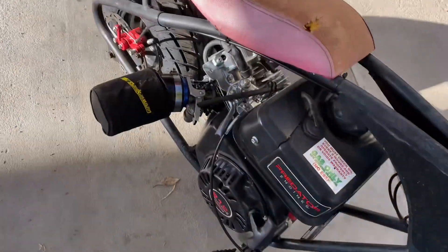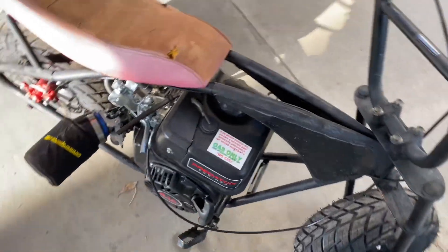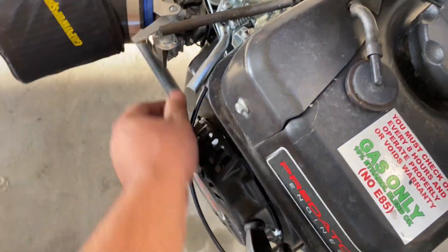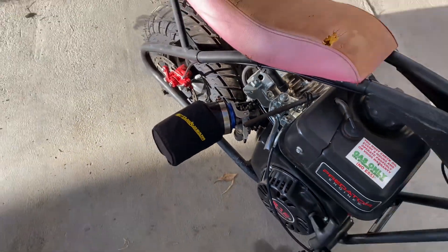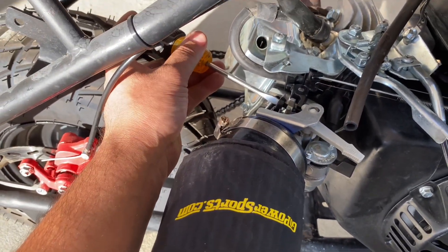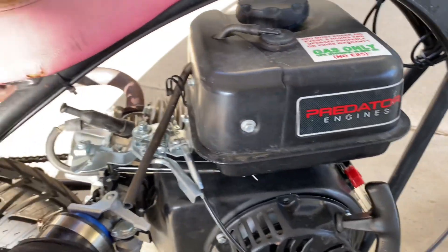Everybody always wants to know what it sounds like since we haven't ridden it yet, so let me show you guys real quick — we already have the stage one kit installed. Let's start it up real quick. So there you guys go.